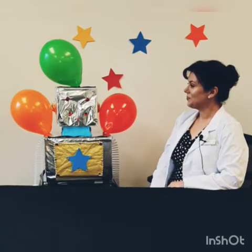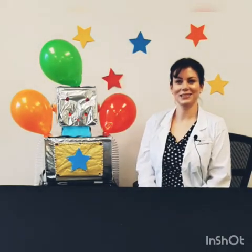Thanks Nicola. I'll be right back with my supplies. Okay, so I've got my materials and I'm all set to go.